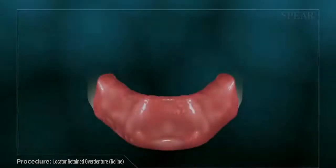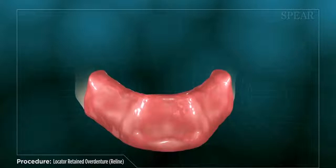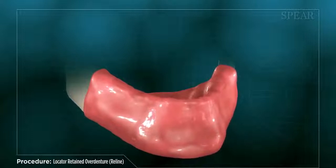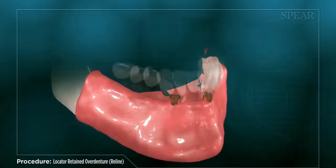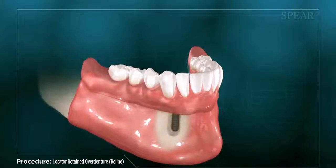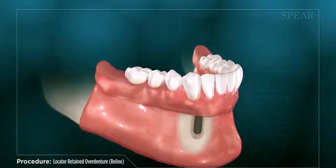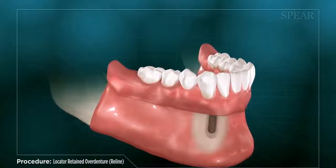For existing denture wearers seeking improved stability and function while eating and speaking, converting to a locator-retained overdenture with dental implants is an excellent treatment option. Converting to this type of prosthesis is a convenient and cost-effective way to obtain the stability provided by dental implants, combined with the convenience of a removable denture. It will require multiple appointments for your doctor to place the dental implants and complete the conversion of your existing denture.